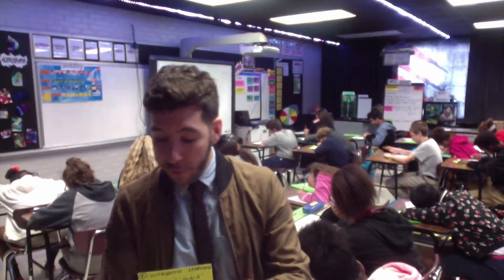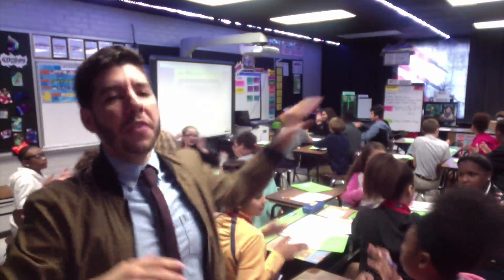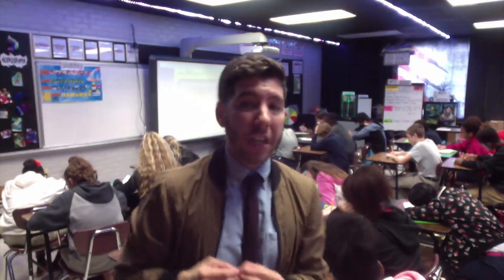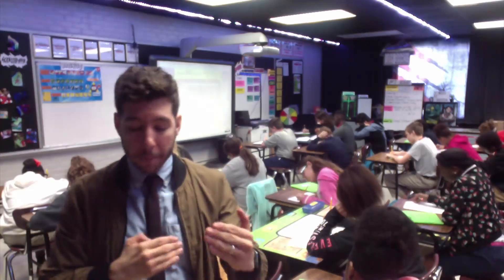That moves us into our fourth power card: collaborative learning. The collaborative learning step is simple to implement — whenever I clap twice and say 'teach,' students clap back twice and say 'okay,' then turn and teach their neighbor whatever we just talked about. The great thing about this step is it allows the teacher to navigate the lesson by hearing what students are saying — did they comprehend the major point? If so, we keep going; if not, we back it up. That's the collaborative learning piece.